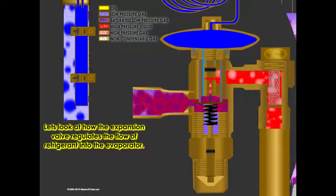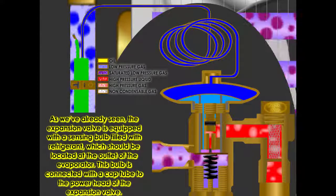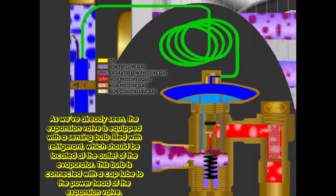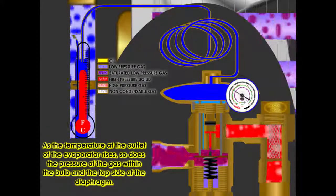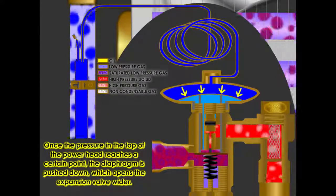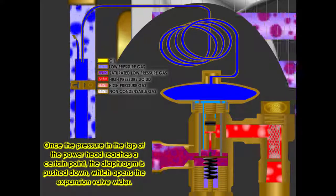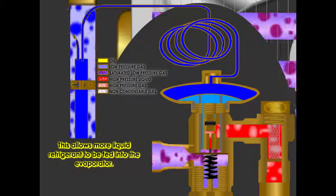The expansion valve is equipped with a sensing bulb filled with refrigerant, which should be located at the outlet of the evaporator. This bulb is connected with a cap tube to the power head of the expansion valve. As the temperature at the outlet of the evaporator rises, so does the pressure of the gas within the bulb and the top side of the diaphragm. Once the pressure in the top of the power head reaches a certain point, the diaphragm is pushed down, which opens the expansion valve wider, allowing more liquid refrigerant to be fed into the evaporator.